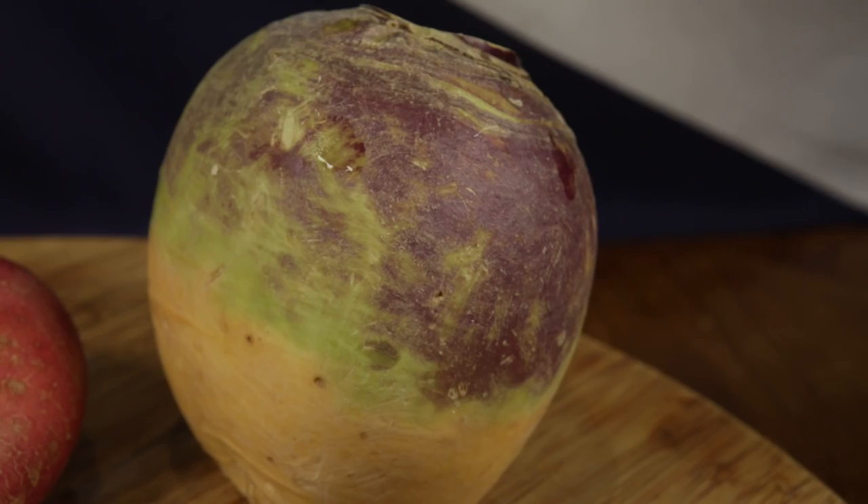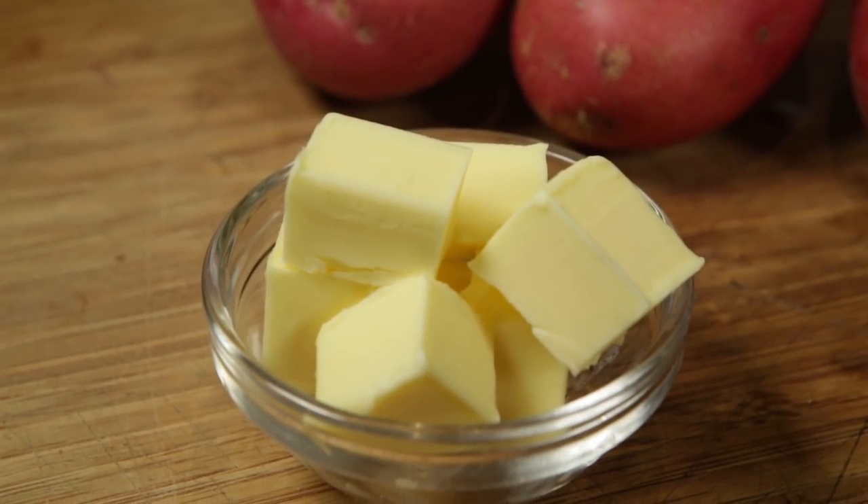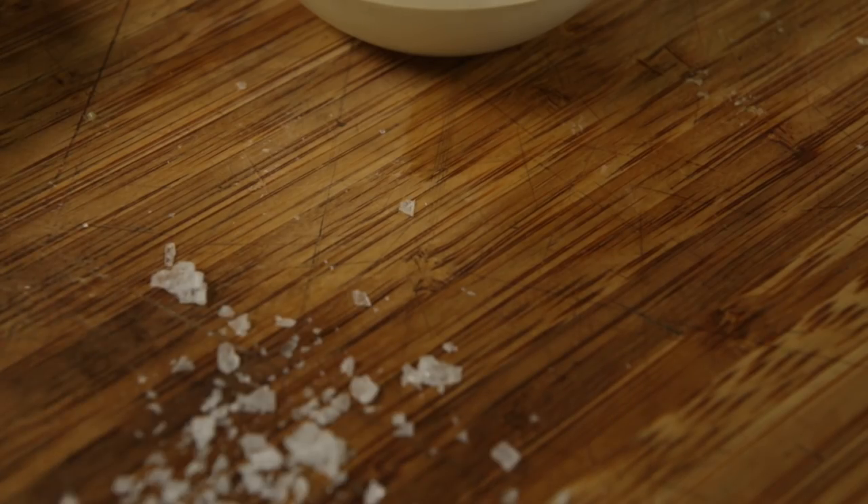Here's fae you'll be needing: 500 grams of neeps, 500 grams of floury tatties, 50 grams of butter, 75 grams of double cream, and a pinch of salt.